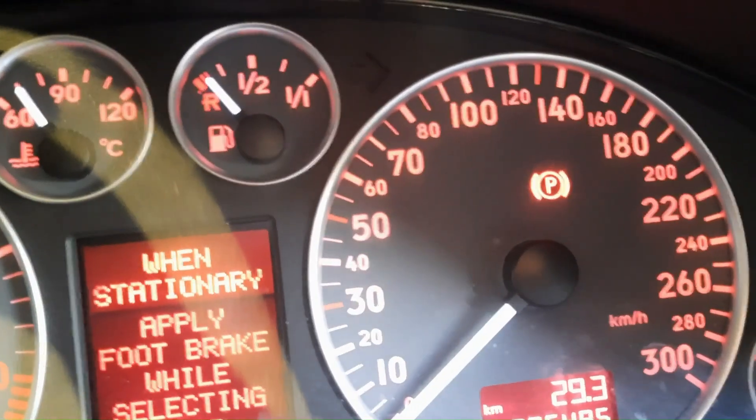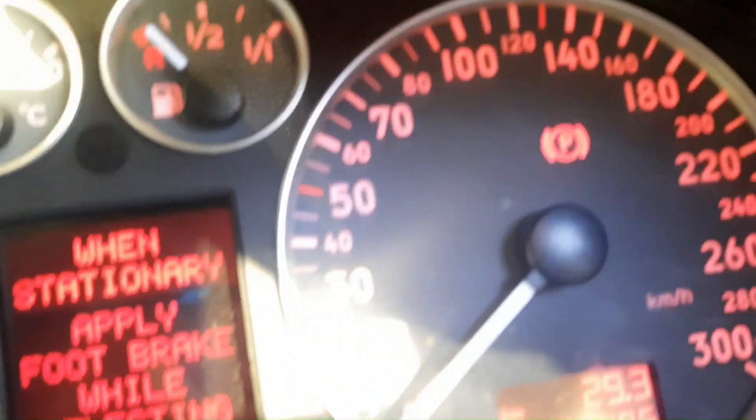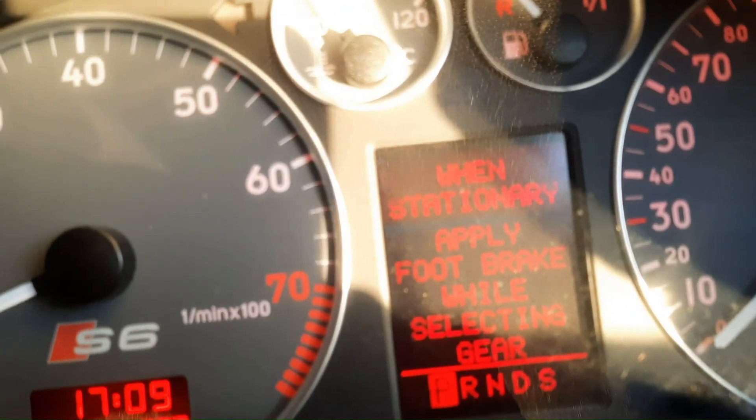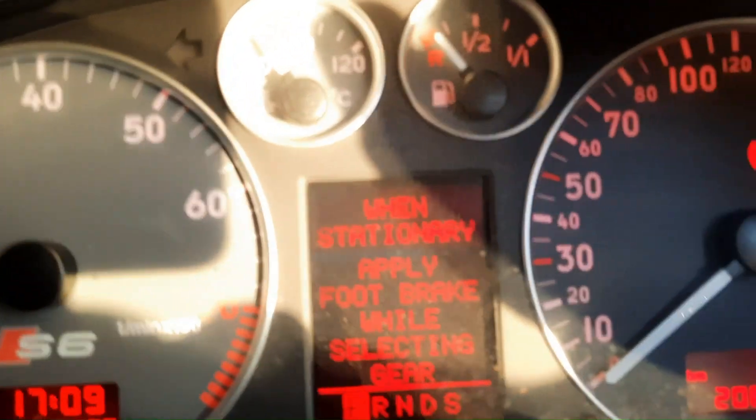When I put the park brake on it stops flashing and goes solid because the brake is on. But you can't drive with the brake on, and that parking brake light is basically the indication that something is wrong with the module — it's not talking.